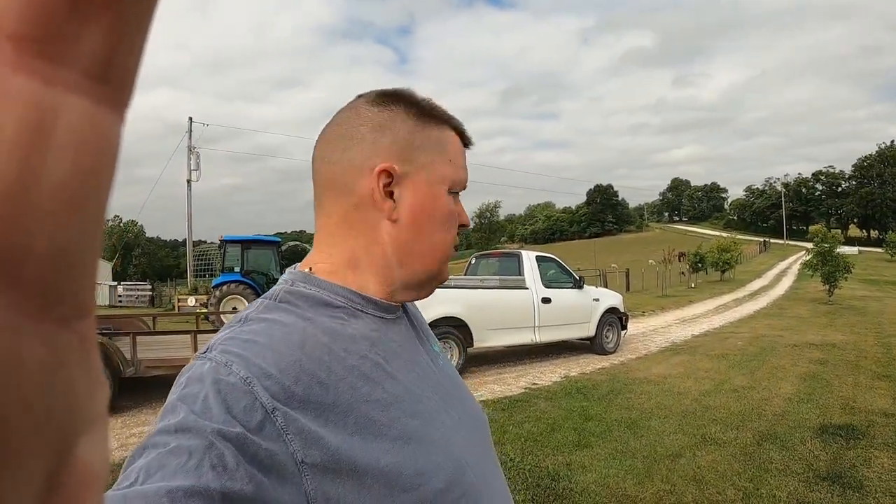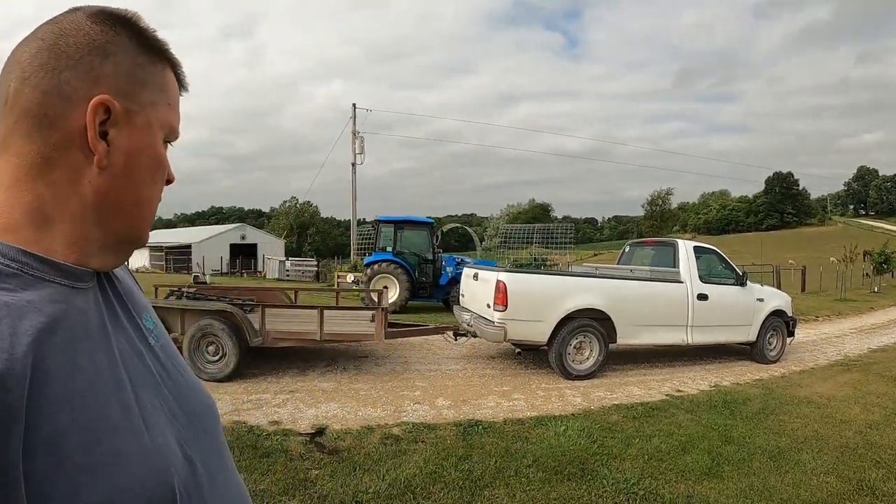Hey, it's Matt from McGee Farms. Got another project we're getting ready to get started on. As you can see, I got the truck and trailer hooked up. We're getting ready to run up to Tractor Supply.